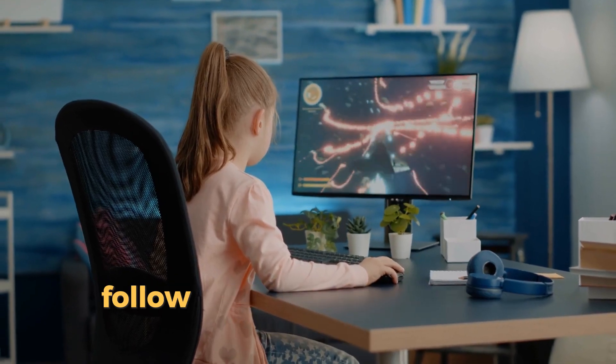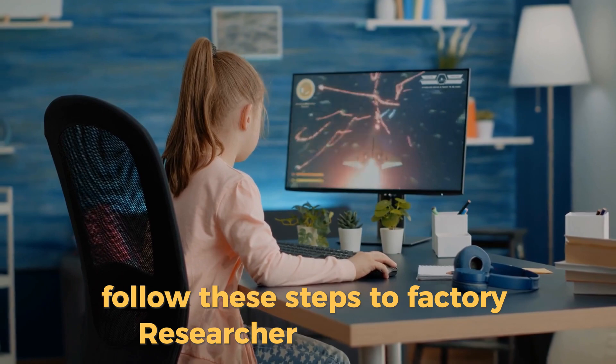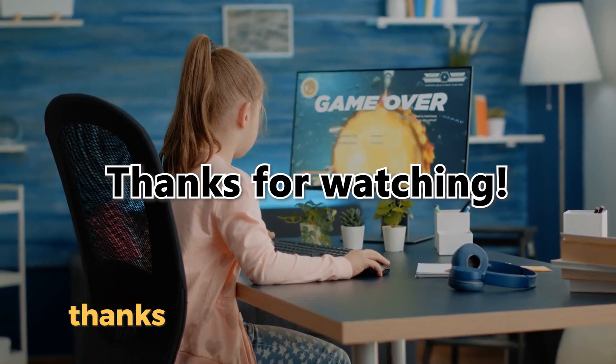And there you have it! Follow these steps to factory reset your Acer monitor. Thank you for watching!